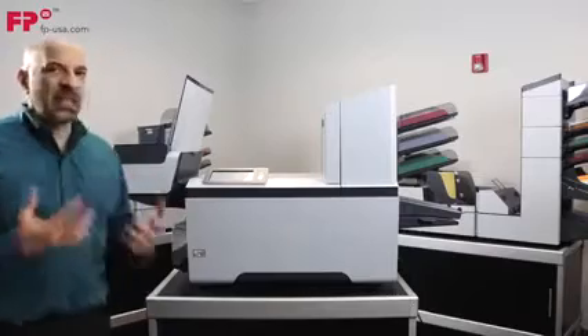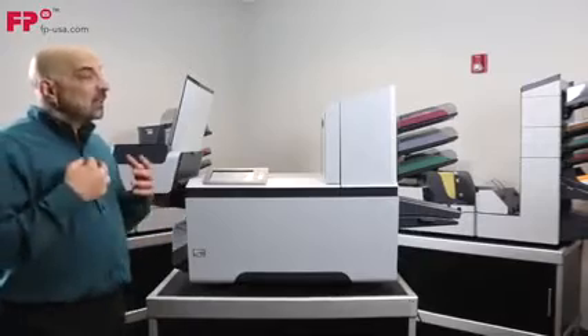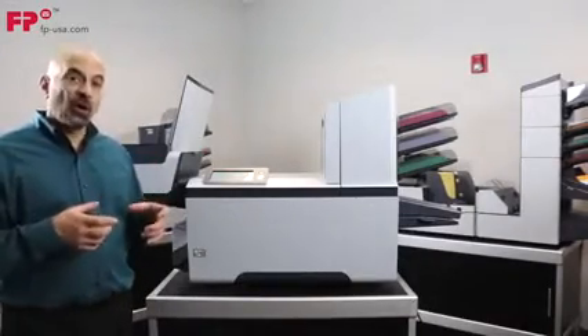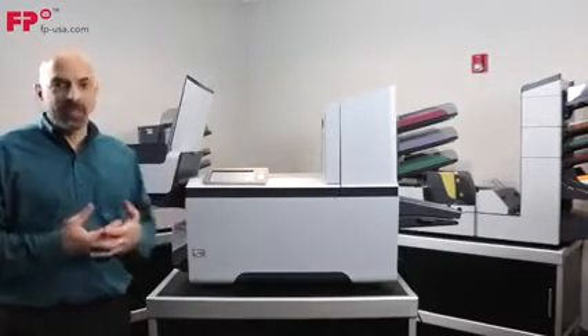The idea of this machine is to take paper, fold it, stuff it in an envelope, seal that envelope, and then stack it. The other thing it does is it can add things like reply envelopes or little cards, some glossy paper, or maybe some pre-folded paper. It can handle all those types of media.